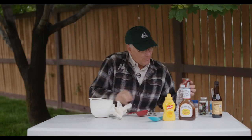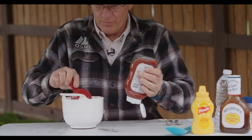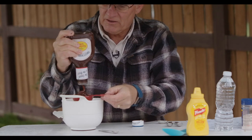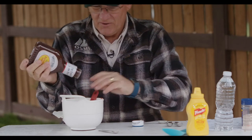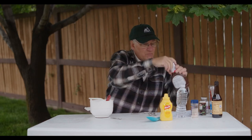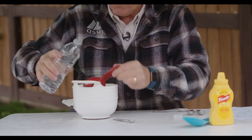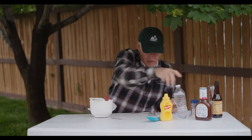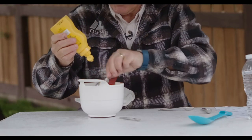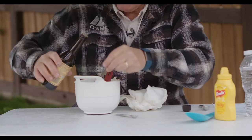Next, a third of a cup of ketchup, then a third of a cup of barbecue sauce, and a third of a cup of water — just used my water bottle. We need a teaspoon of yellow mustard and half a teaspoon of Worcestershire sauce.